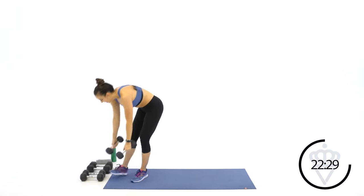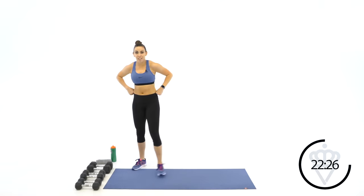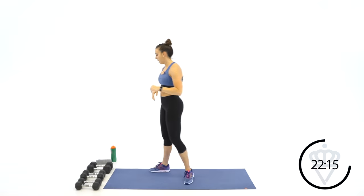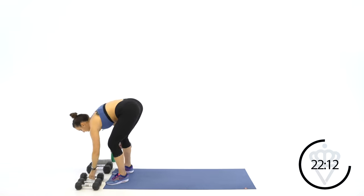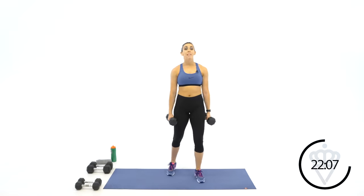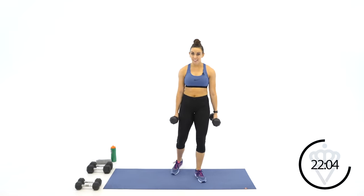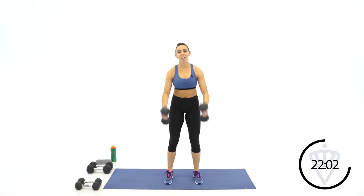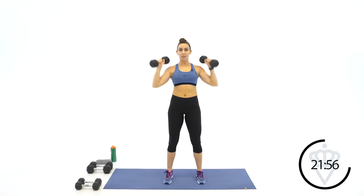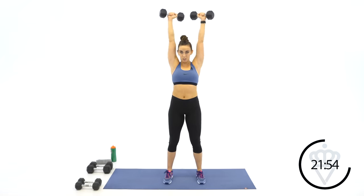Amazing job. Last shoulder exercise — you've got 30 seconds rest still. Good old shoulder press. We've kind of fatigued the shoulders with front raise, side raise, and high rows — this is the last one. Also, if you want to start with a heavier weight in your low reps and then switch over as you get into higher reps, that's okay — just make sure your transition is quick. Shoulder press for 90 seconds, let's go.